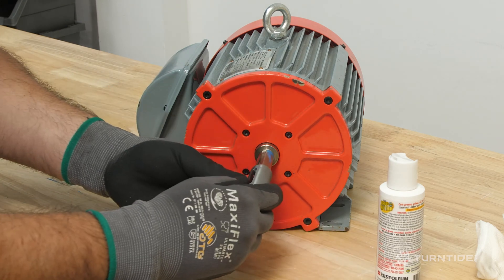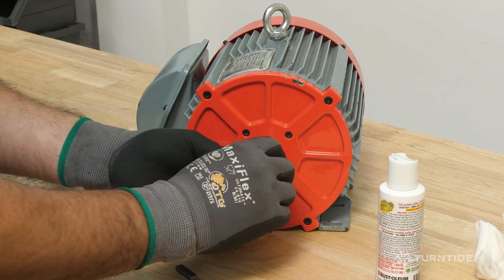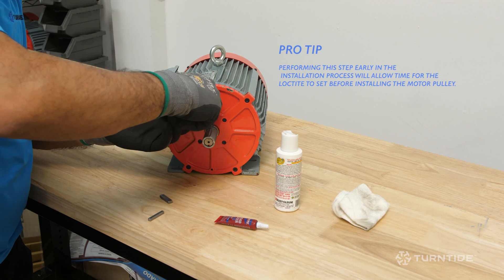Slide the shaft adapter in place with the hex screw toward the motor.